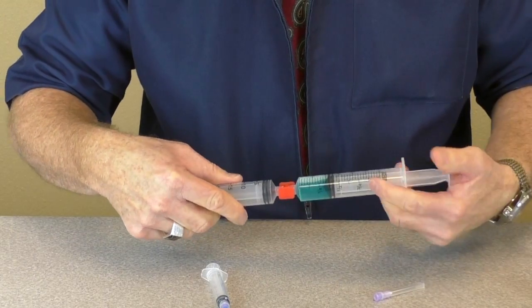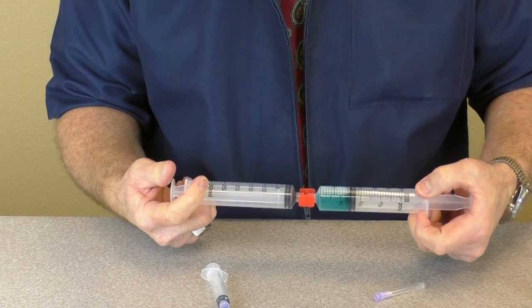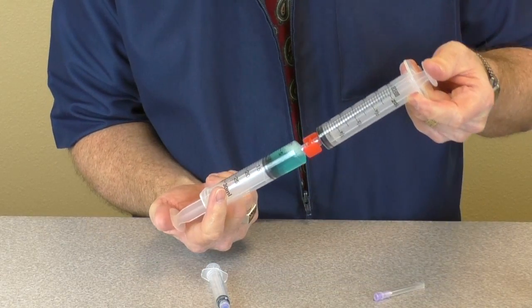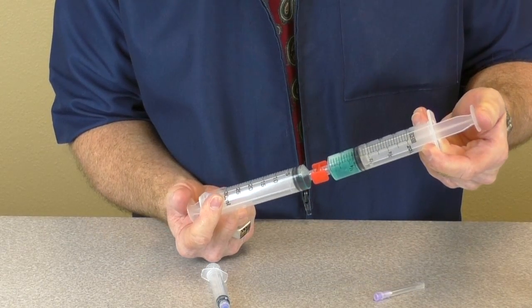Gently push the contents of one syringe into the other. Repeat this 15 times, pushing all of this new mixture finally into one syringe.